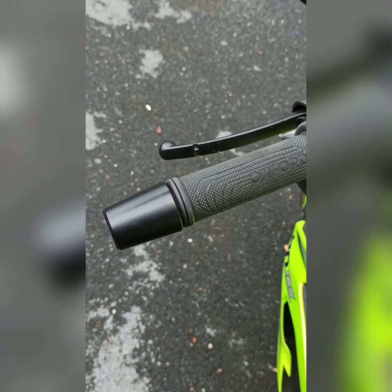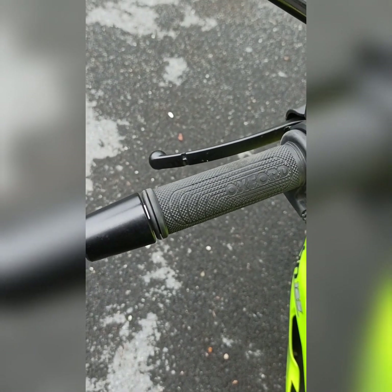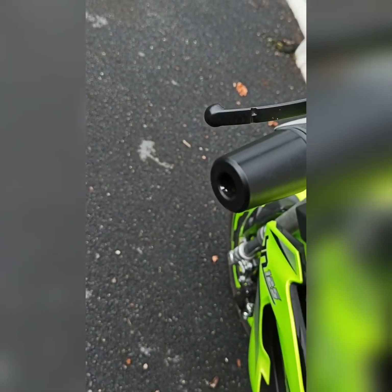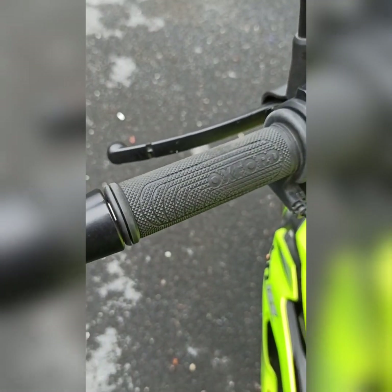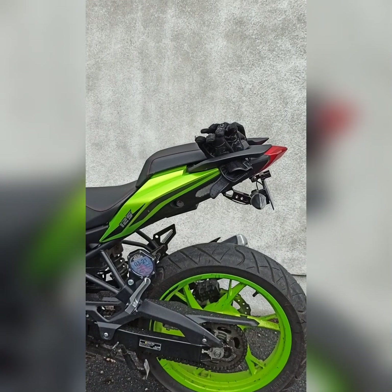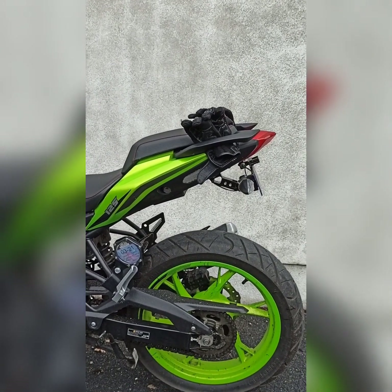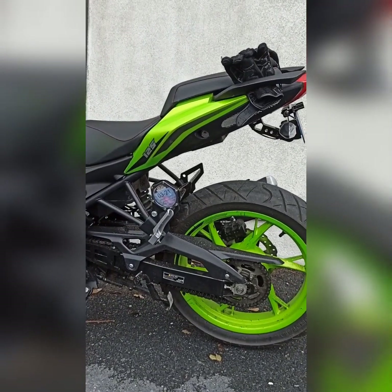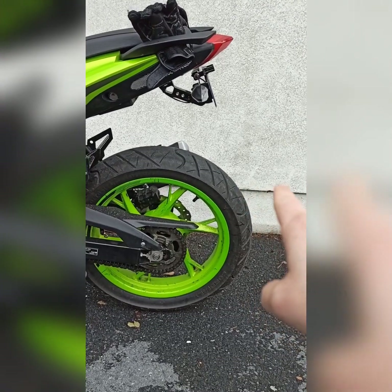These are the Oxford Grips — the shop put these on before I got the bike because I asked them to. They do the job. I normally have the tail bag on the back, but I had to take it off since I was doing the tail tidy. And this is what the tail tidy looks like — it's a lot better than the big arm; the arm actually came out to here.